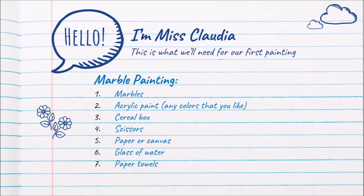For our first painting, what we're going to be needing are marbles, acrylic paints in any colors that you choose, a cereal box that we're going to cut one side of, scissors, a piece of paper or canvas, whichever one you prefer, a glass of water. We're not going to use it in the painting, but we're going to use it to either clean our hands or to clean the marbles, and paper towels so that we can try to keep our work area as clean as possible.